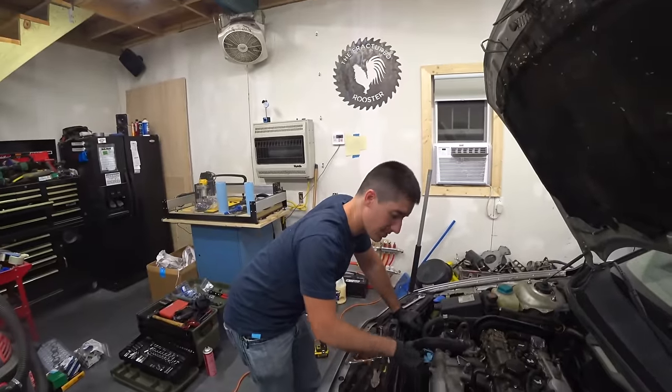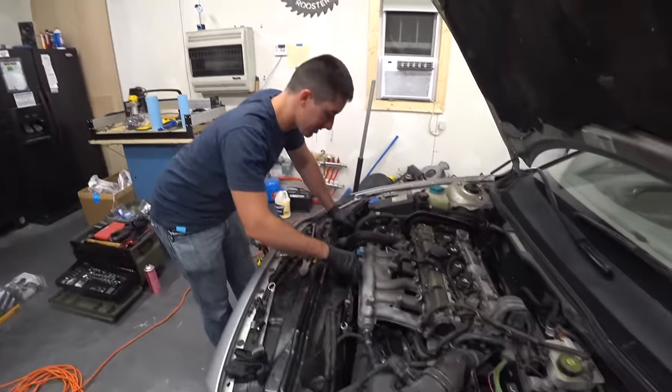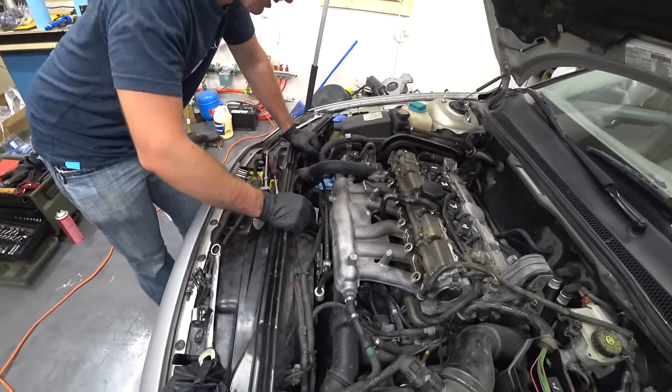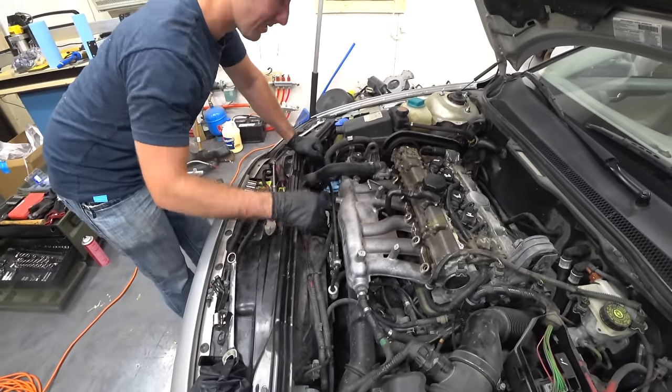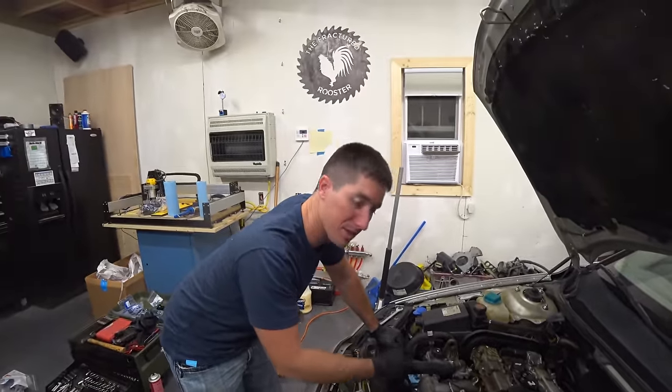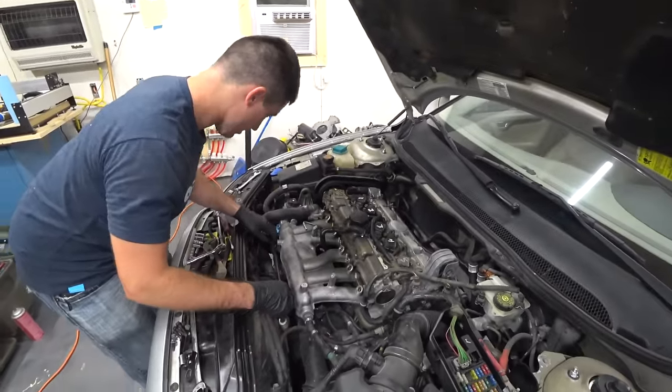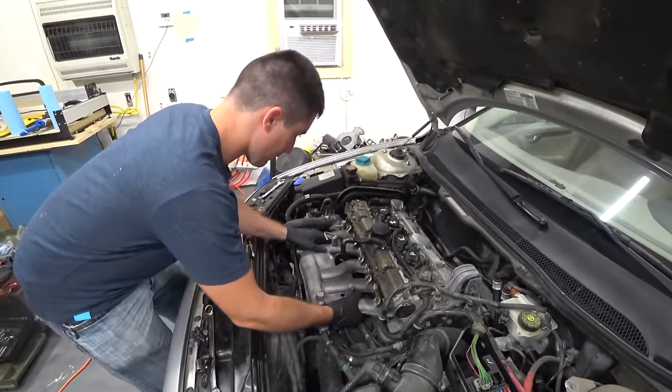On the 2.4T we had to pull this hard line for the power steering because there's really no way to get the intake past it. It was easy enough to take a 17, pop that guy loose, and carefully wiggle it out because there is an O-ring in there — you've got to make sure that all recedes properly. But now we can move this wherever we need.